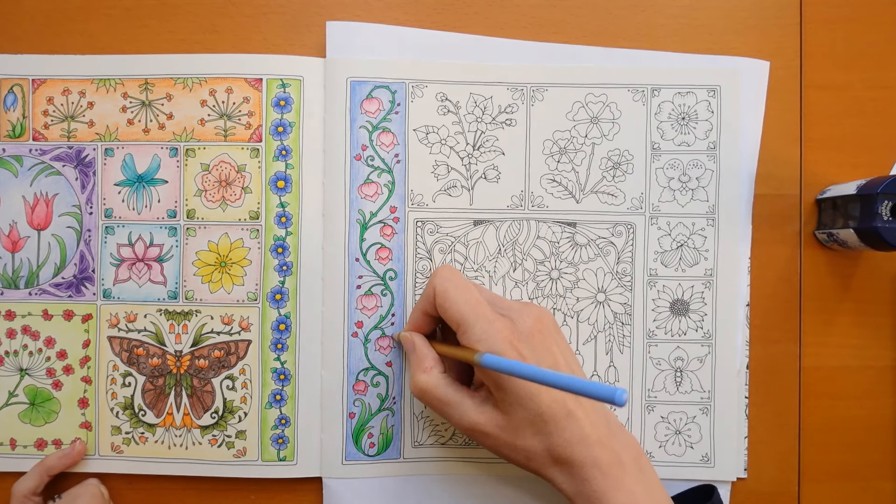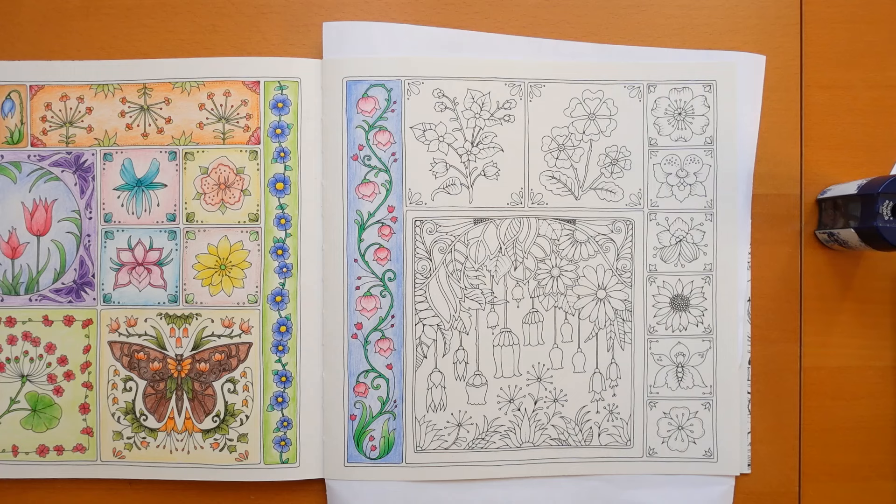I've been fiddling and faddling and I have now finished. I hope that was okay — I did waffle on a bit. I'm going to try and figure out what's going on with this camera. Thank you so much for watching. I hope you have a really super day, and happy colouring! See you next time!